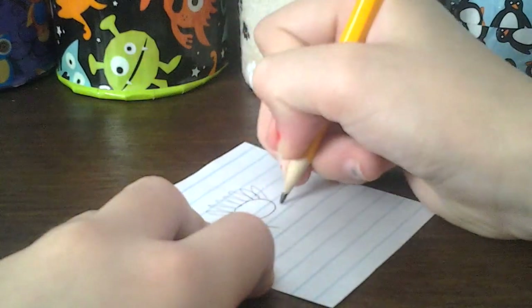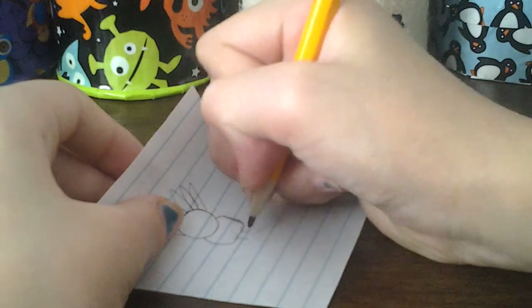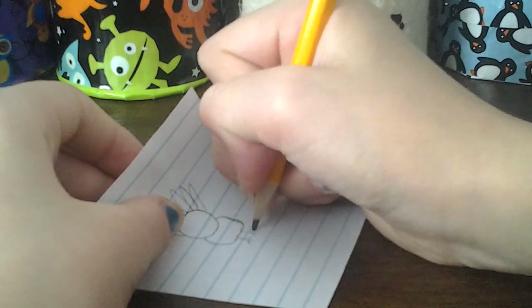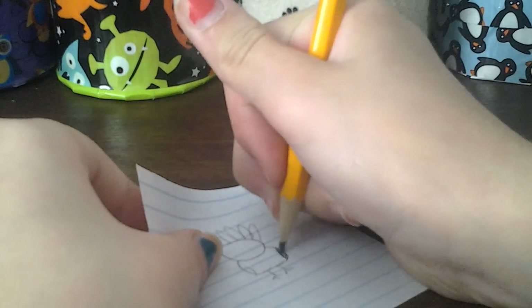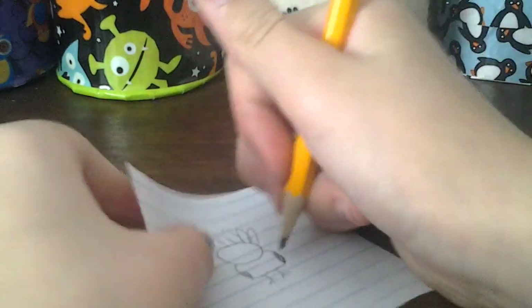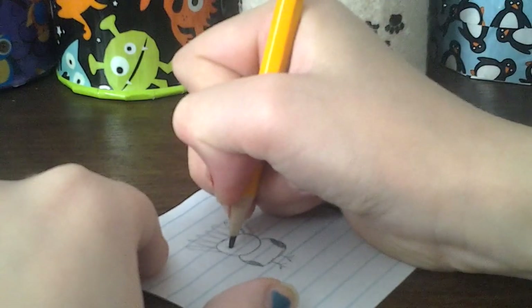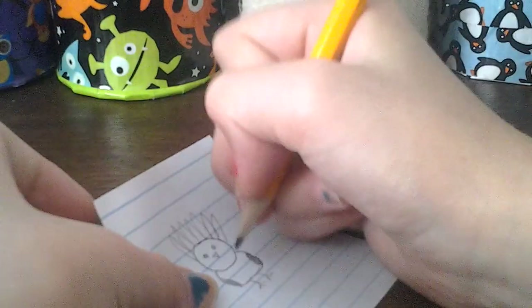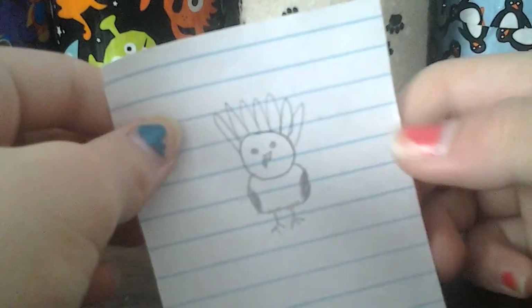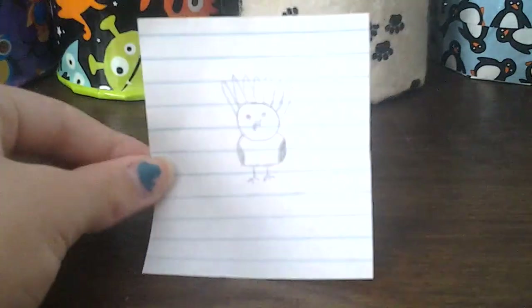Then I'm going to draw a little body, but you could just do the head if you wanted. And then little feet. I also like to draw its little wings, but you don't have to. Then you can add details to the face by adding eyes, a triangle for the nose, and then on one side of the nose draw the little red gobbly thing. You can color that in however you'd like and that's your face-on turkey.